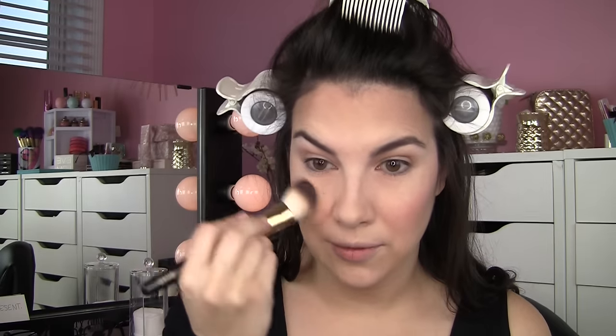For blush I'm using City Color Be Matte Blush in the shade Sweet Pea — kind of a neutral rosy tone. I'm using my Milani blush brush; yes, Milani has brushes — I did a video on that recently. These are really pigmented blushes. Then I take a bit of the matte shade in the highlight palette and go right over the border to keep it bright.